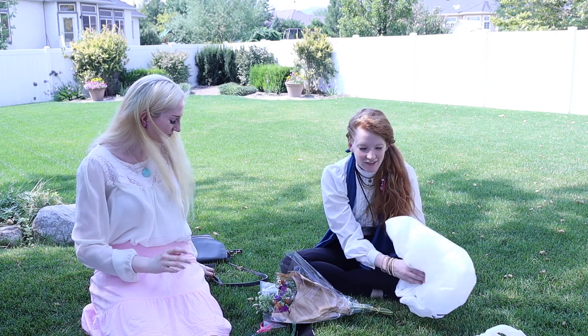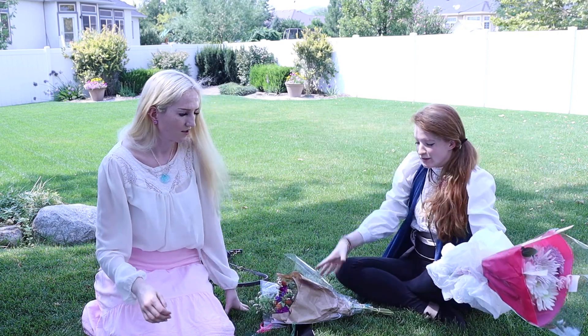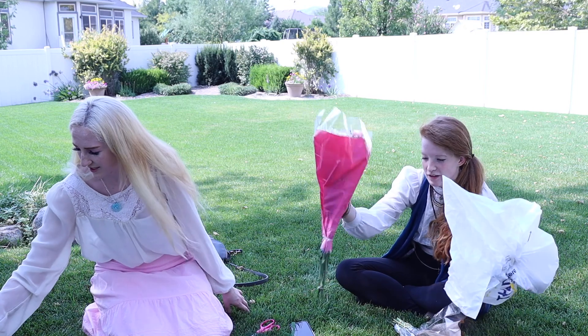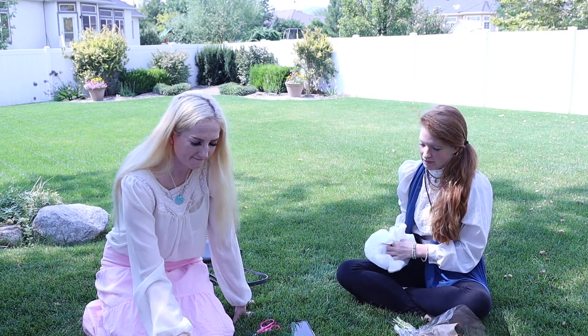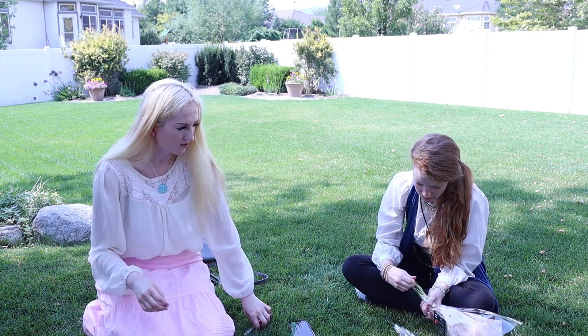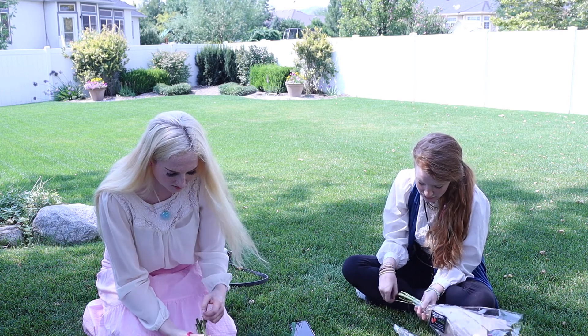Let's go ahead and get started. We need our flowers. We went shopping for lots of flowers before this — lots of flowers. So we take the things off of these now. We take the flowers out and then we'll have to cut all of the...